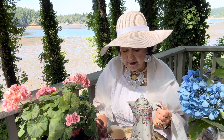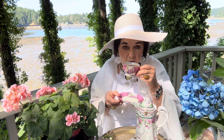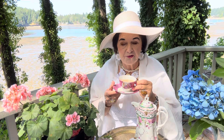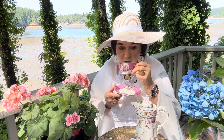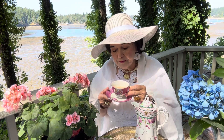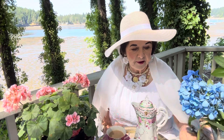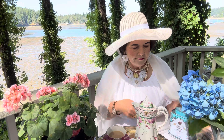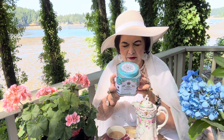Let's try our tea. Mmm. It's British tea today — from the east, of course. I have a darling little tea tin I want to show you called Royal Palace Tea, done by Harney and Sons.